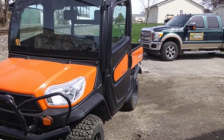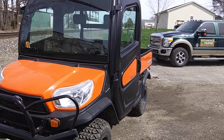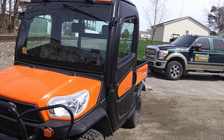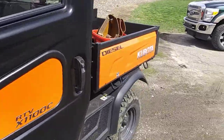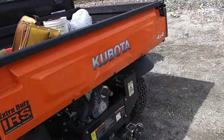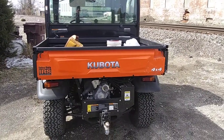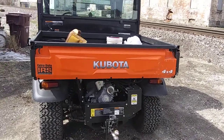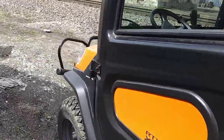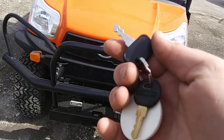Hey guys, how's it going? I got something special today. I'm going to give you guys a full and in-depth tour and walk around on this 2018 Kubota RTV X1100C. I'm going to start it up, show the engine, show you the inside, and walk around the outside. So without further ado, let's go ahead and get going.